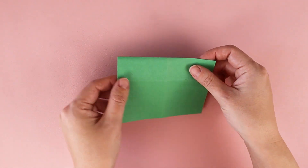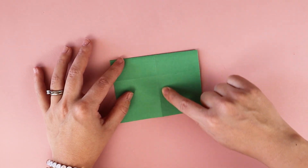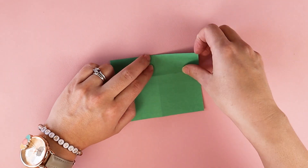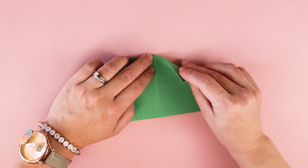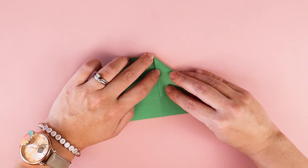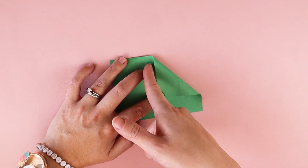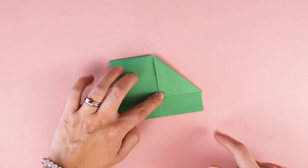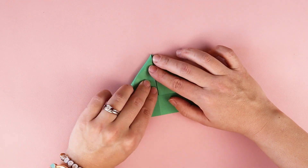I'm going to turn my paper to the back, and I have this crease line down the middle. I want to fold these corners to the center crease line, making sure that the top of the paper stays pointed, kind of like a paper airplane. I'm making sure it lines up with the crease line, and I'm going to fold the paper flat, and do the same thing on the other side.